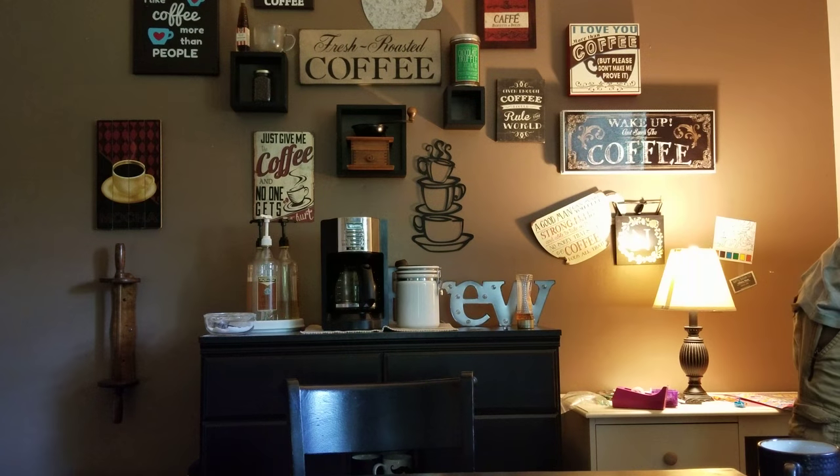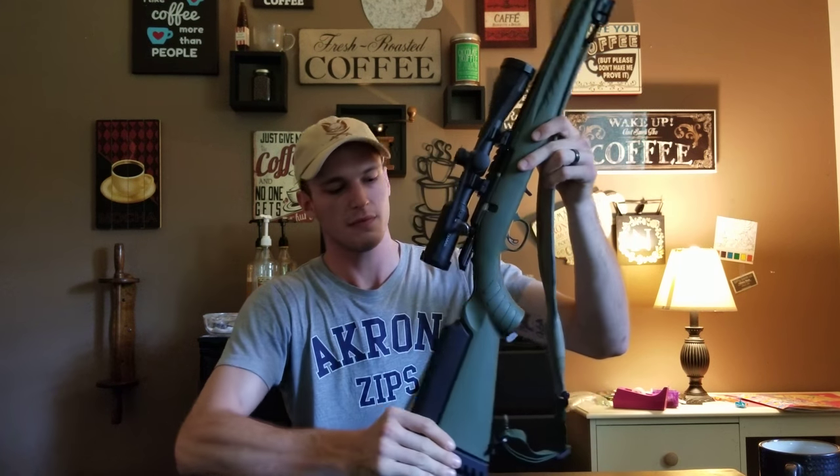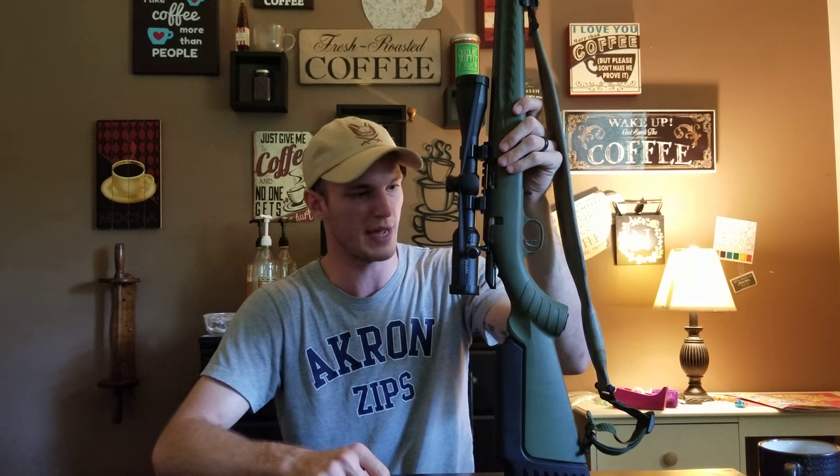Somewhere down the line after I acquire or sight in a new optic for the X95 - I talked about that in the last review and said I was going to do a comparison between the 10/22 and that - but I'm going to start small and work my way up. Another review I plan on doing is a rifle I've had for a couple years that accepts Ruger 10/22 magazines: my Ruger American Rimfire.